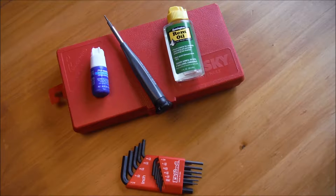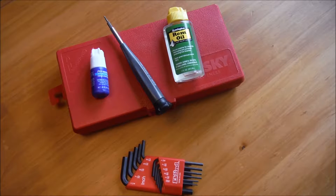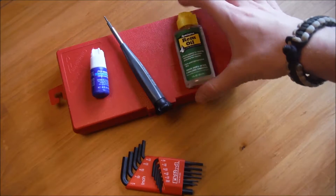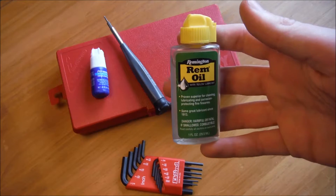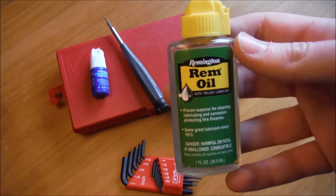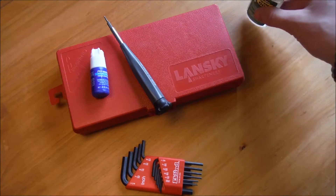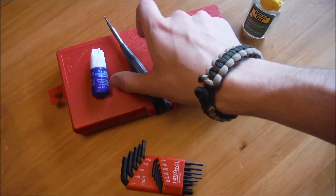Alright, hello guys. I just wanted to show you the things I use for knife care — things that if you own a lot of knives or a good amount of knives, you should probably own. You've got to keep your knife oiled, so some sort of oil — I've got some Rem Oil because I heard that's pretty good for knives. It's for guns, but it also works on a lot of knives.